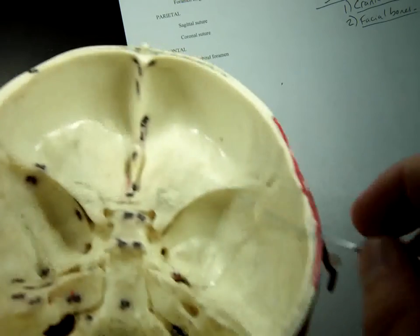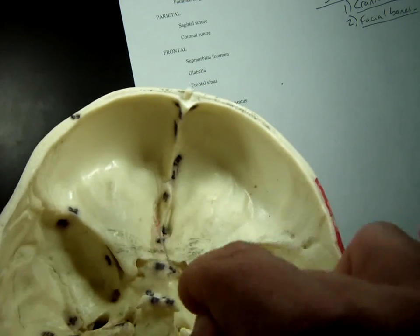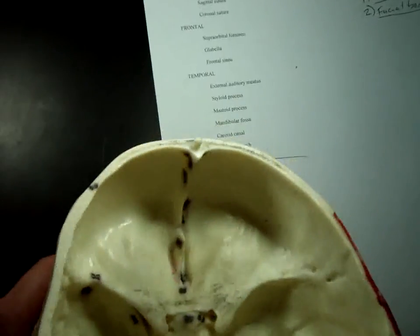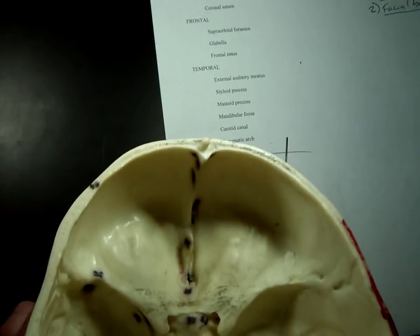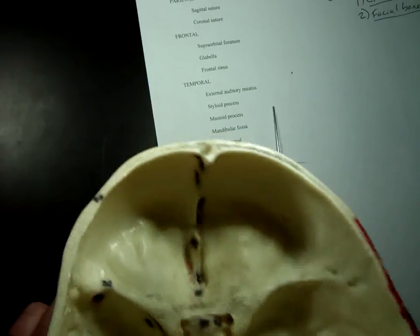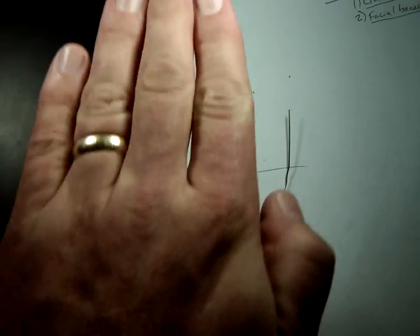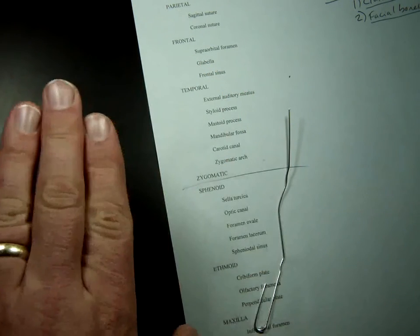Looking through the top here, we've got this indented space right here. This is known as the cribriform plate of the ethmoid bone. That little dent in there is the cribriform plate. And the perpendicular plate, logically, is perpendicular to it — so if you're looking down, this is the cribriform plate, and perpendicular to it is the perpendicular plate that separates the right and left sides.